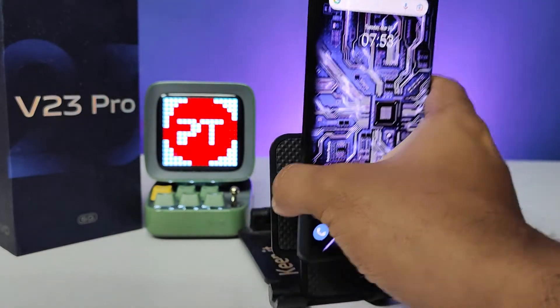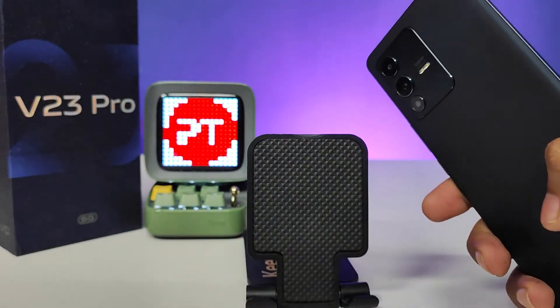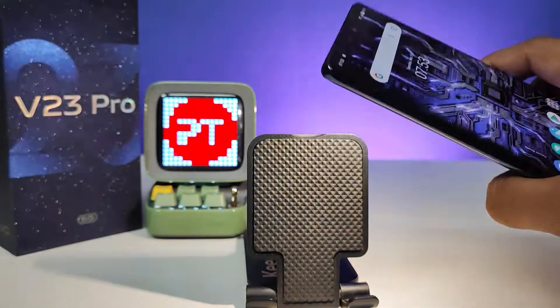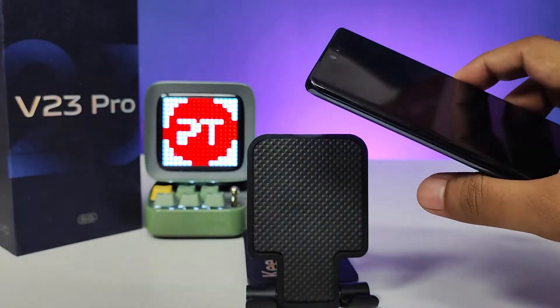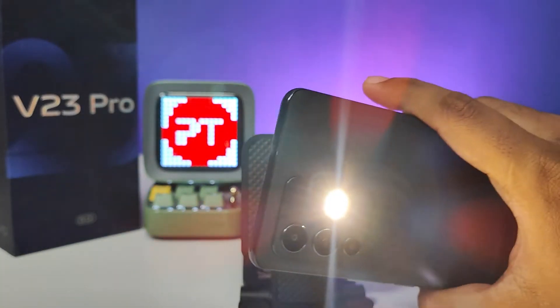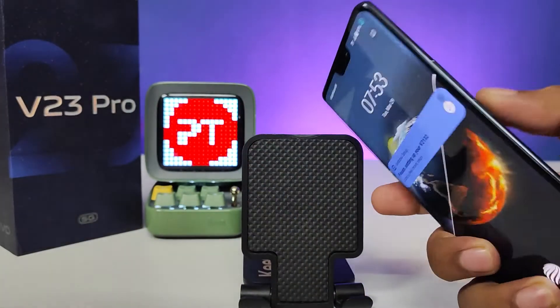Now we will come to the home screen. We can shake the phone to turn on the torchlight. I'll lock the phone and shake it. So like this, you need to shake the phone.